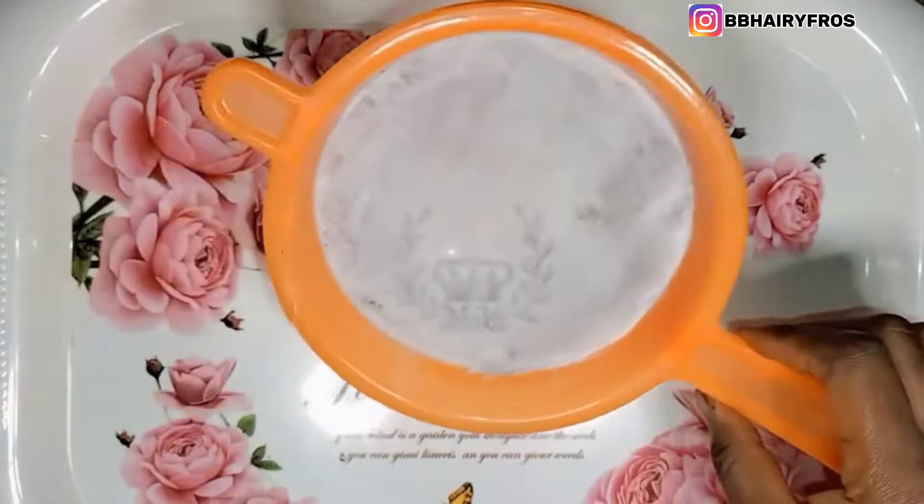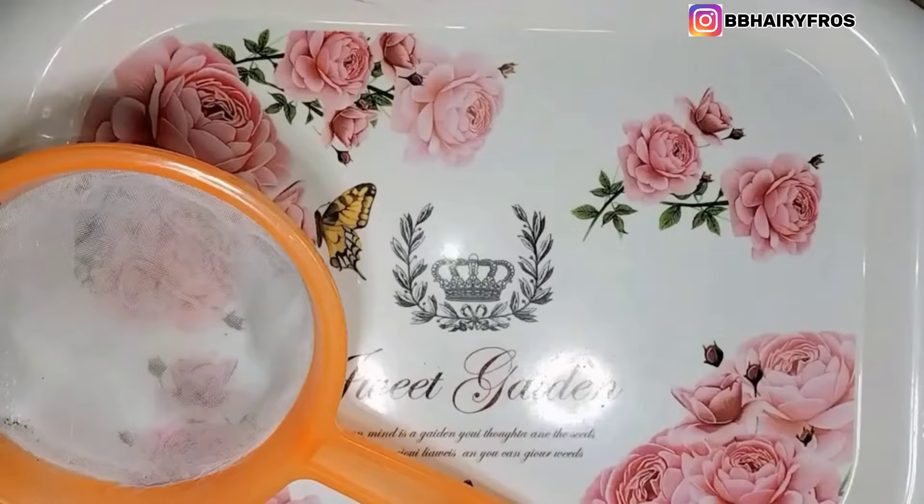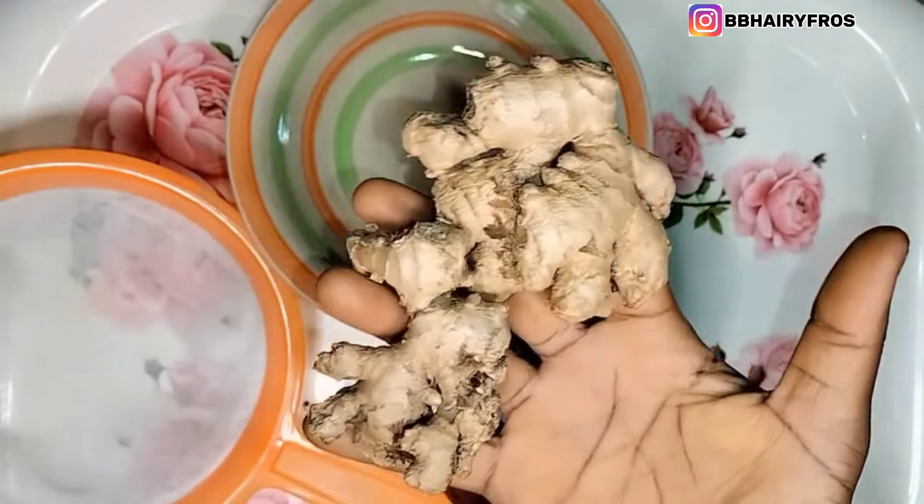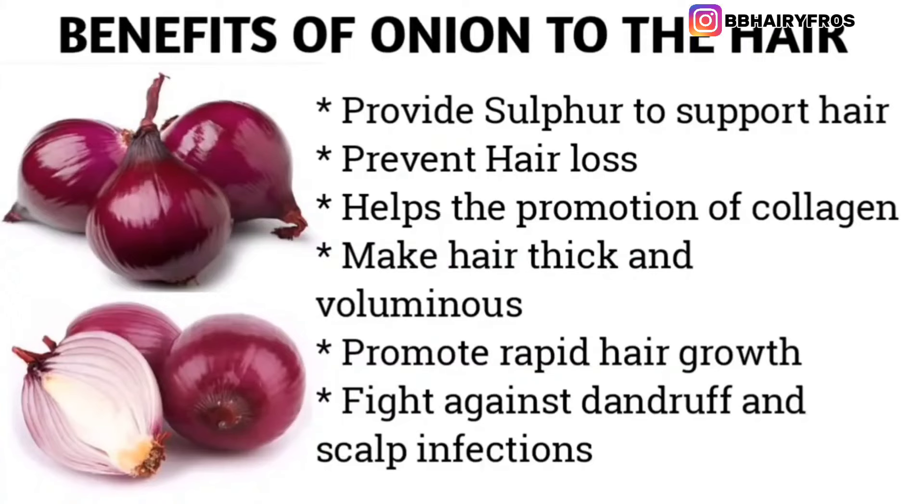The materials I'm going to be using are a sieve, a plate, onions, ginger, my blender, and a knife. These are the benefits of onions to the hair.